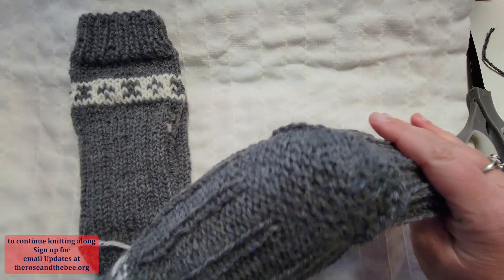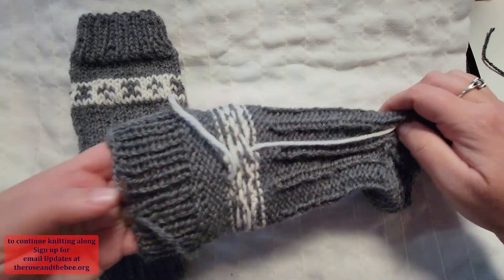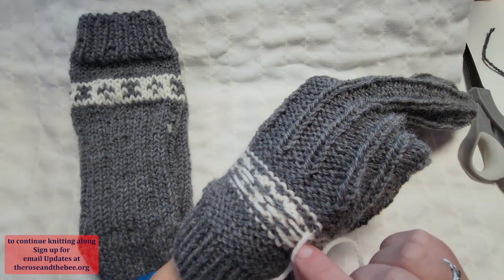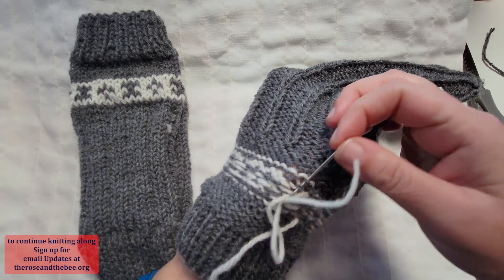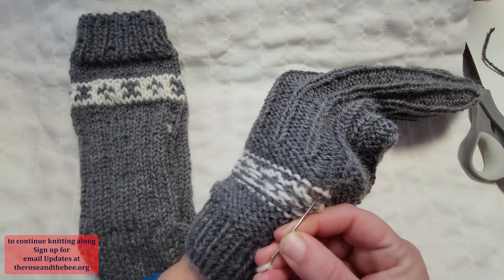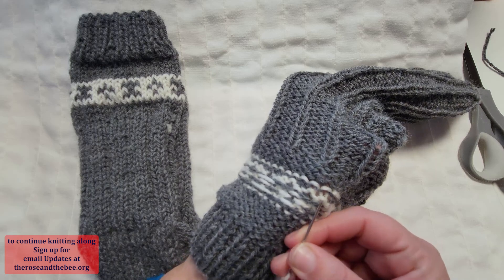Now we go up the sock. There are no tails around the heel and the gusset; there are some around the collar work. We have two white tails — we go with the one on the bottom. We thread the yarn needle, put one hand inside the sock, carefully observe how the stitches go, and follow their path. You are in essence knitting with your sewing needle, following the path of the white stitches, which you knitted when you worked. Do that for maybe three stitches or even four.